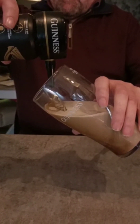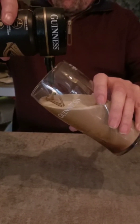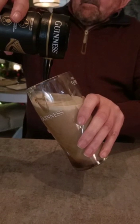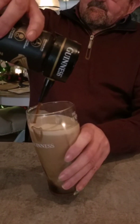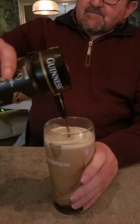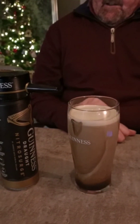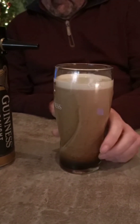And then you just hold it until it reaches the tip of it. And that is a full pint — just wait until it reaches the tip. Okay.